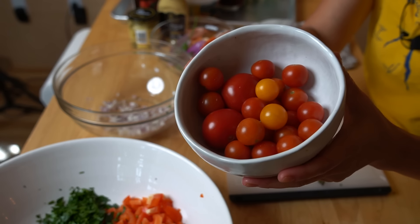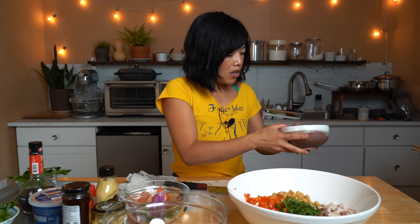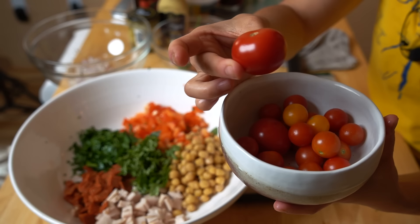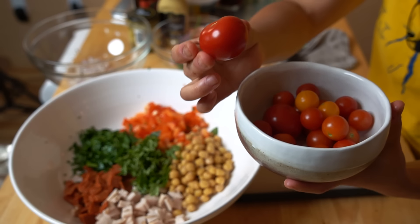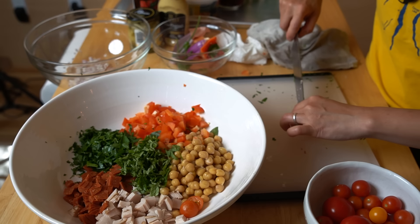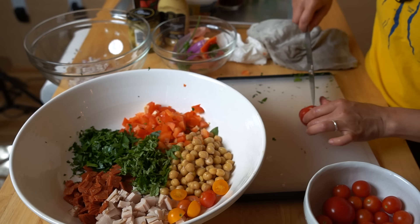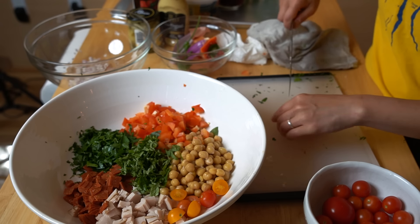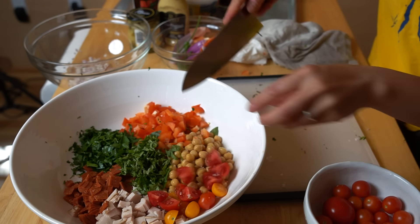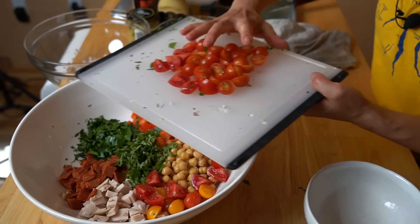Now I've got some tomatoes — these came out of my garden. It's such a beautiful time of year, so many beautiful things growing. I've got some sun golds and these are sweet 100s. Delicious. I'm just going to cut those in half and add them to the salad. These will add sweetness, tartness, and color — tomatoes also have a good amount of acidity. For the larger tomatoes, I'm cutting them into quarters. That was probably about a cup of tomatoes.